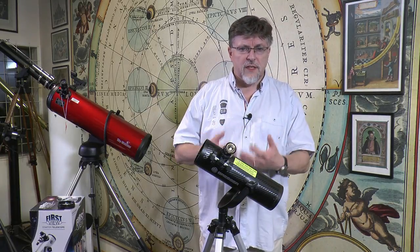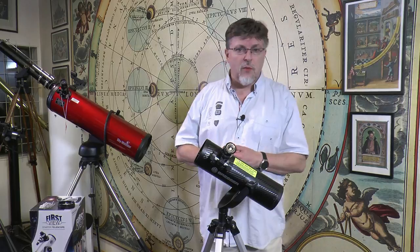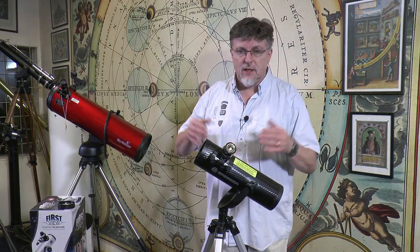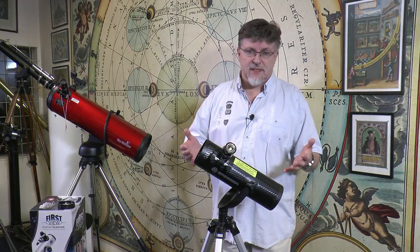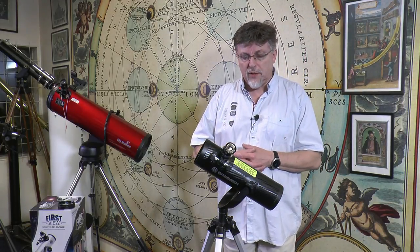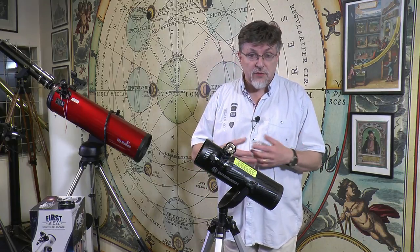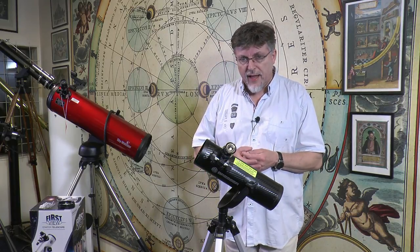So I want to change the question from 'is it a telescope suitable for a child?' to 'is it a telescope suitable for an adult-child partnership?' And here, fortunately, we've got a nice easy answer when we come back to the Solarix: yes. This is a good telescope to use in an adult-child partnership arrangement, and there are a number of features that make it useful in that area.